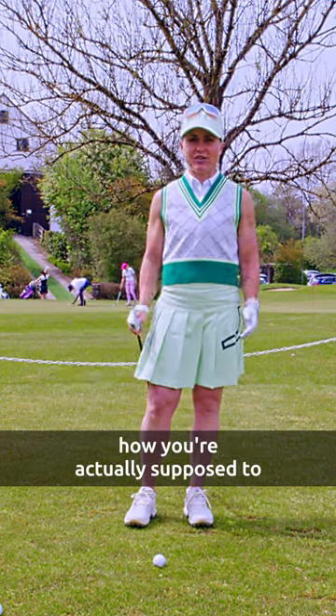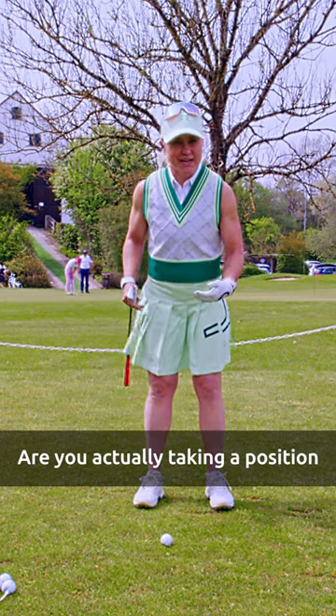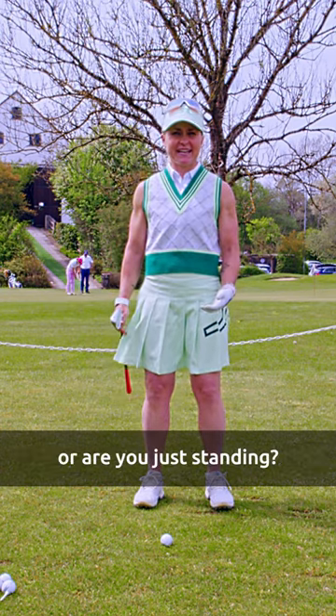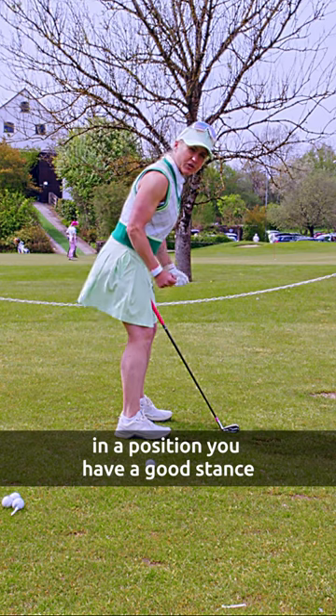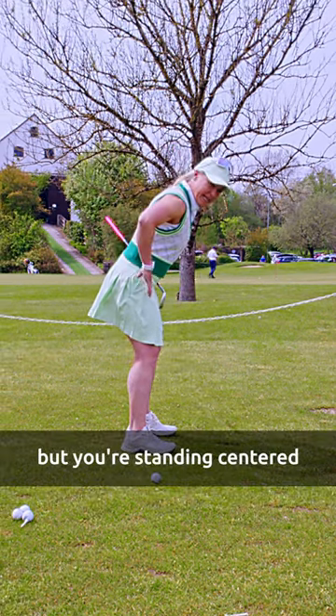Today we're talking about the address position — how you're actually supposed to stand over the ball. Are you actually taking a position or are you just standing? You want your knees in a good position, a good stance. You're bending over, your butt is going back, but you're standing centered.